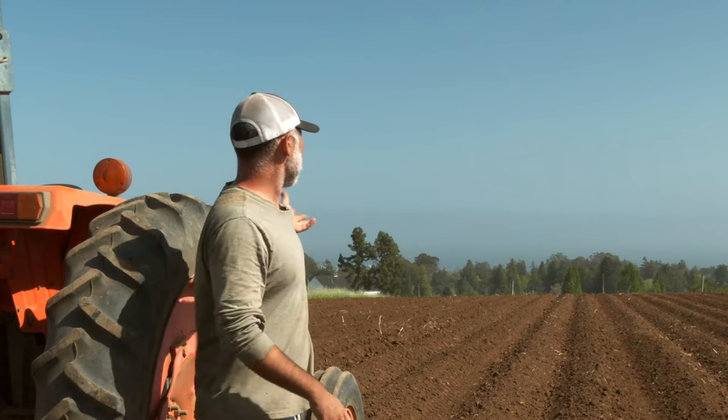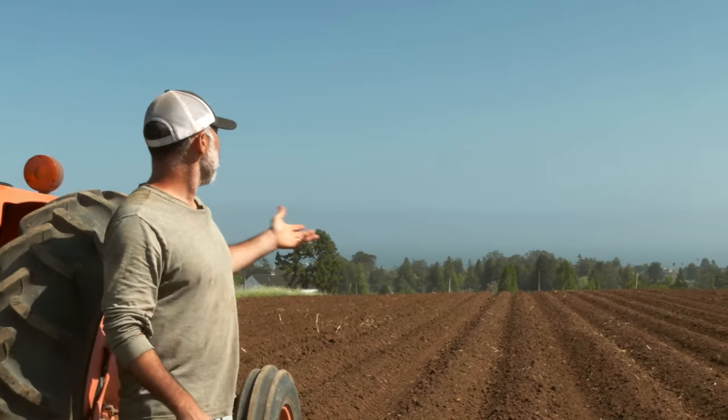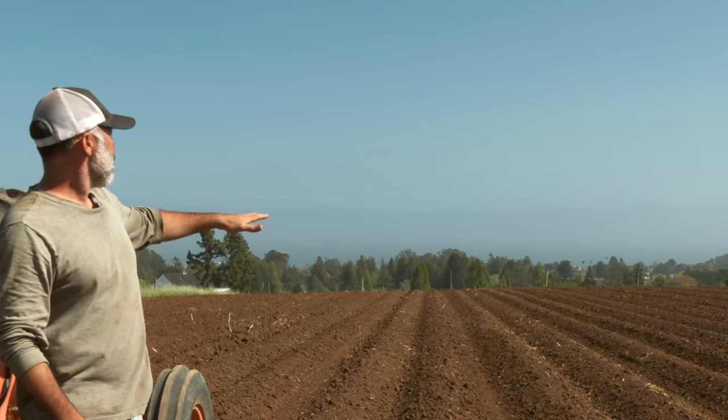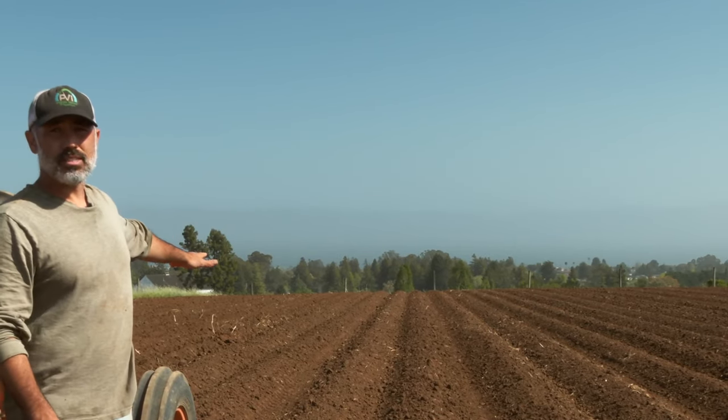Hey there, today I want to go over how we plant potatoes here on the Caspes farm and give you all a little demonstration about how that works. Out here is the field where we're planting our potatoes — our ocean view field, technically the bay, but we call it the ocean view — and you can see that our beds are all prepped and ready for planting.